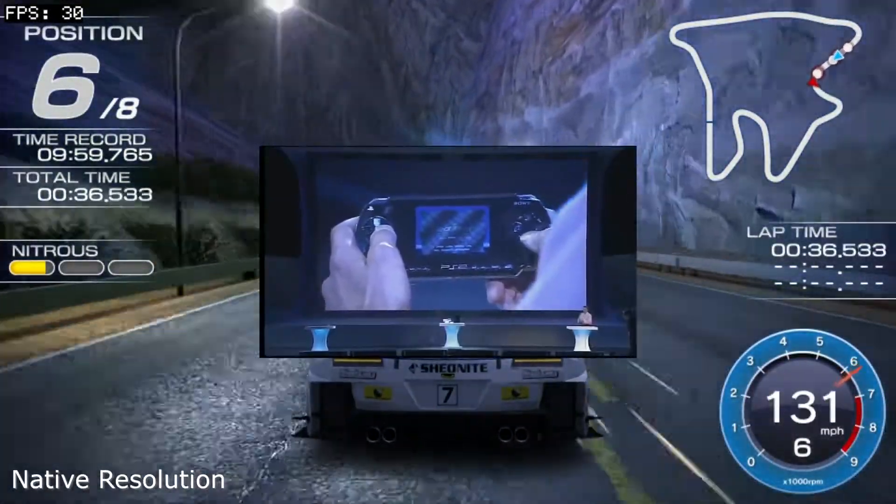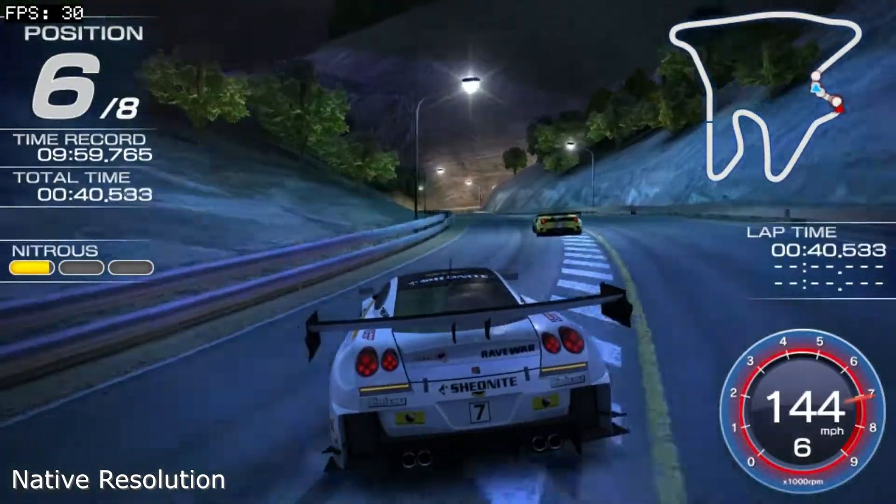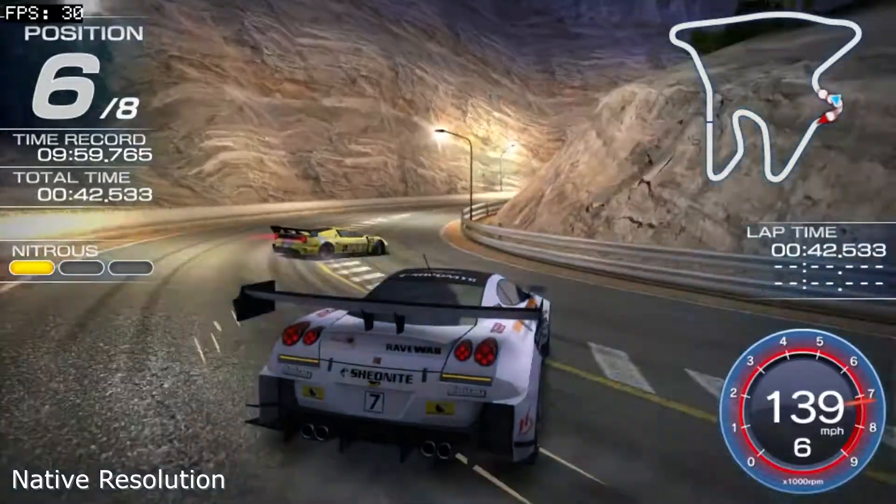You know its name well — it's Ridge Racer for the PlayStation Vita. Hey everyone, this is Matthew, and today I'll be taking a look at Ridge Racer for the PlayStation Vita.